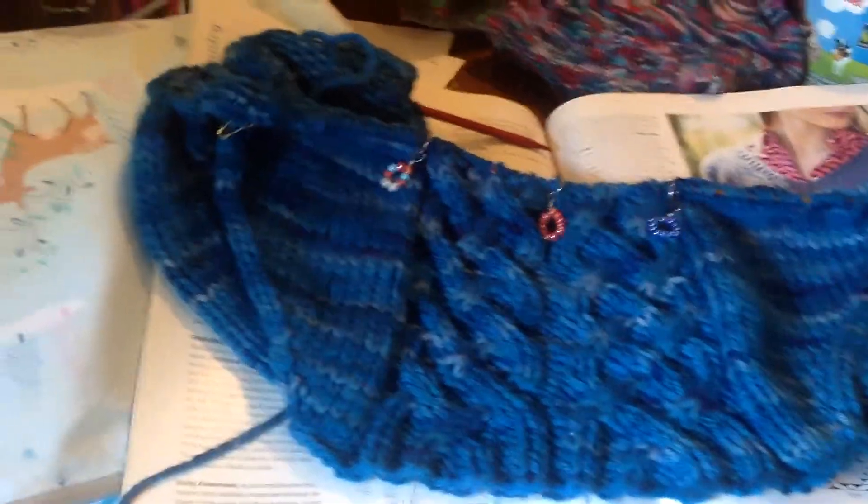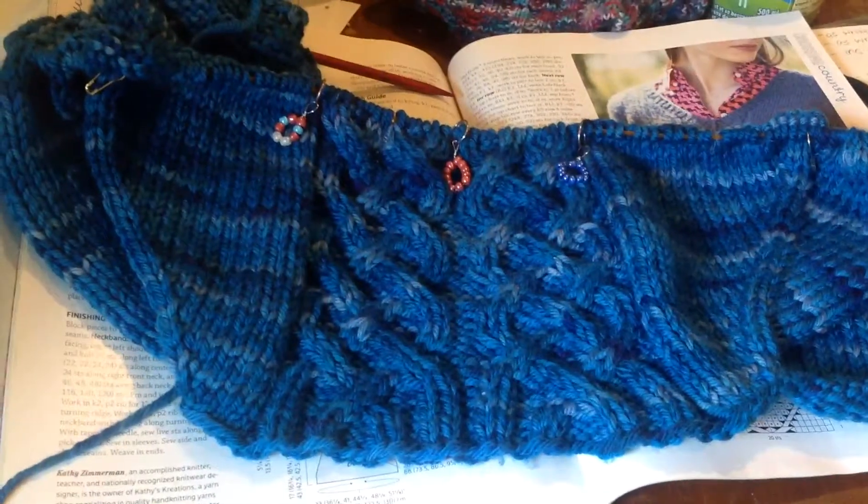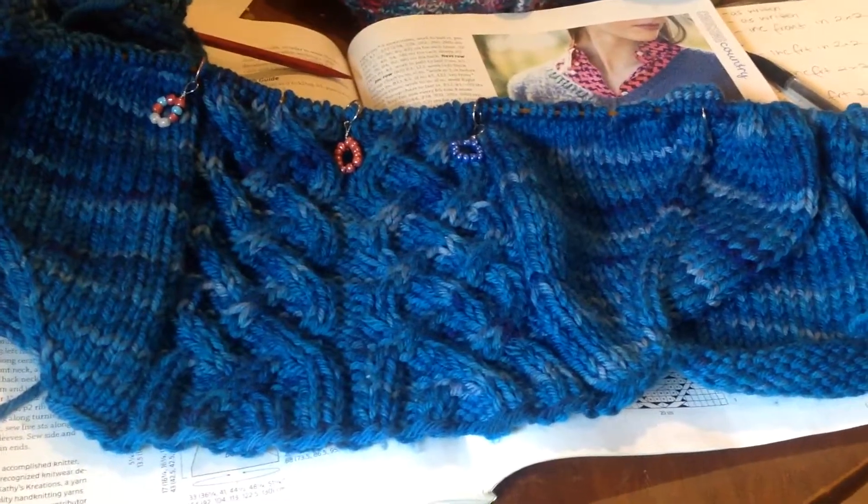Good afternoon, Maker Friends, and welcome back to my messy table and the Rhinebeck Sweater Vlog, episode 2, part 2.